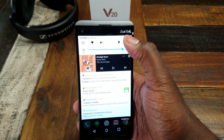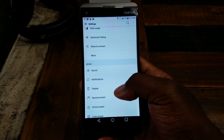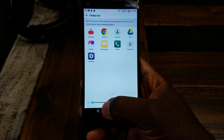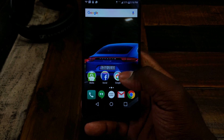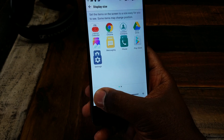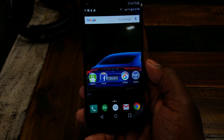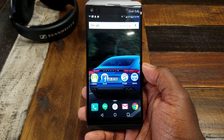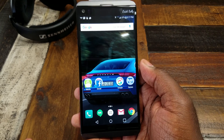Another thing I did was dig into the settings — there are so many settings and customizations you can make to this phone, it's kind of crazy. The number one thing I recommend you do when you get this phone is go to display size and crank it all the way down, because it comes with these huge icons and you only get a grid of four of them. Cranking the display size down allows you to take better advantage of that screen size — now I have five across on my home screen, and you'll just get more information on the screen whenever you're looking at a web page, a picture, whatever.